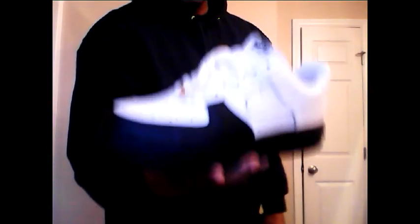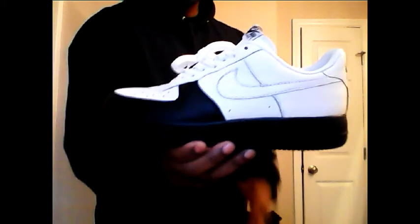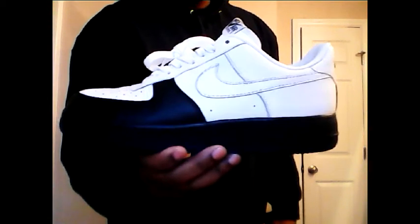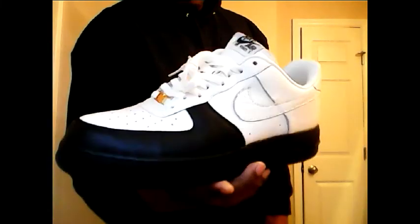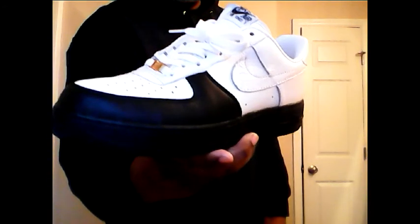Air Force Ones are my all-time favorite shoe — over Jordans, over whatever. Air Force Ones are my favorite. But this particular pair means a lot to me because I had this shoe when my youngest daughter was born. I was wearing these.